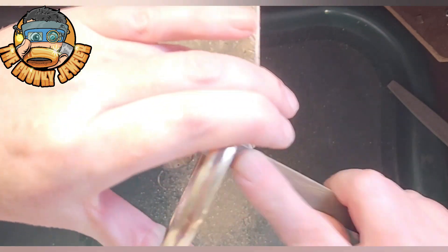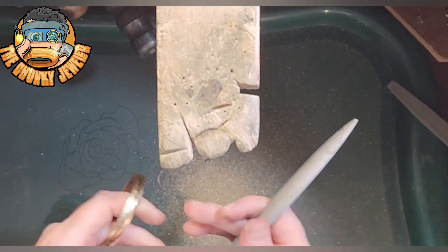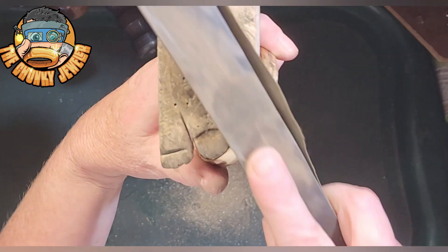Once you are happy with the outside, you can lightly file the inside edges of the bangle just to get rid of all those sharp edges. This helps when the customer puts it on — it doesn't catch on their skin. So always a handy tip.